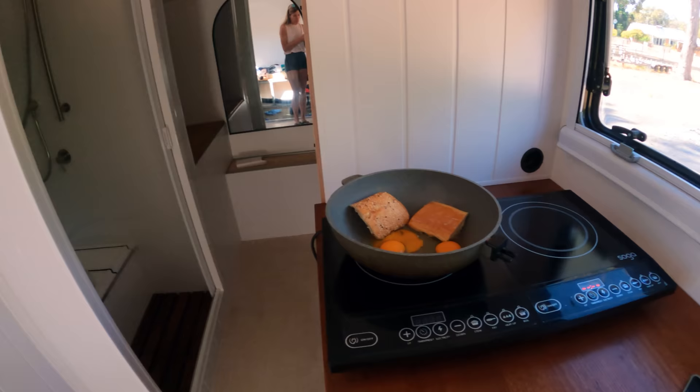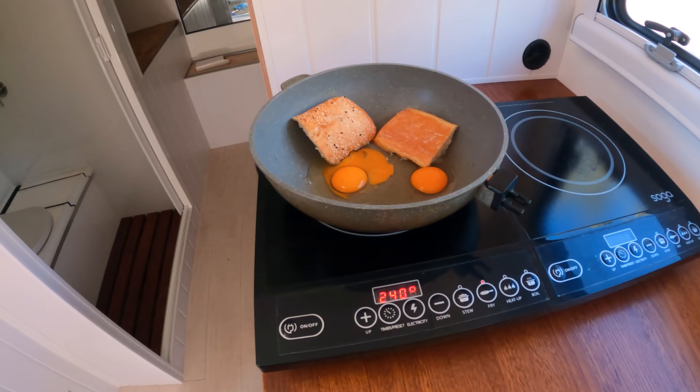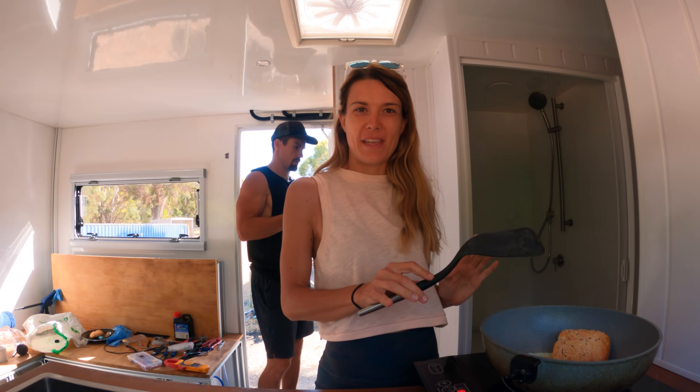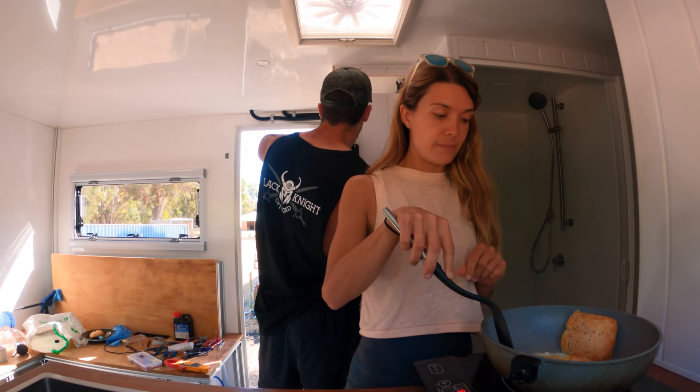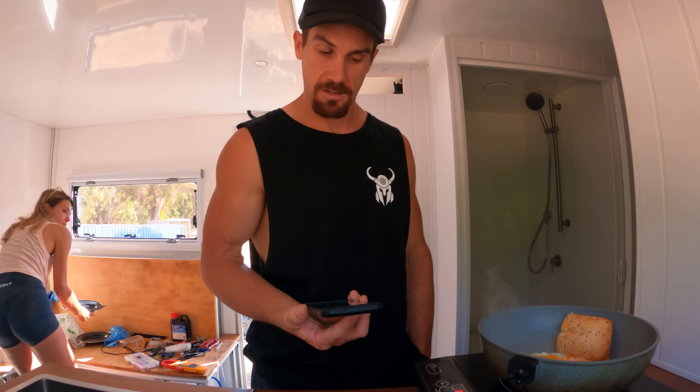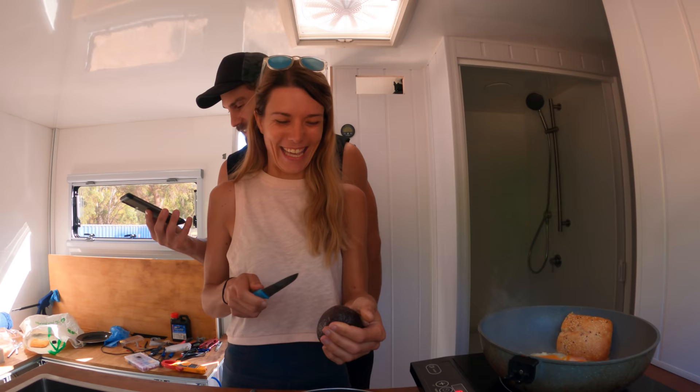First breakfast in the camper — we're going to test the induction cooker. We don't need it that high. I love it, got a good view — you can imagine looking at the beach or the forest. Even at the lowest mode it cooks very well. We're still at 99% battery and breakfast is almost cooked. It's using 32 amps.